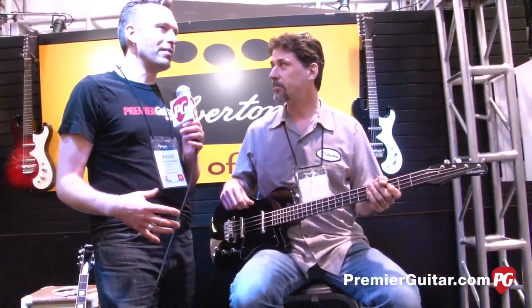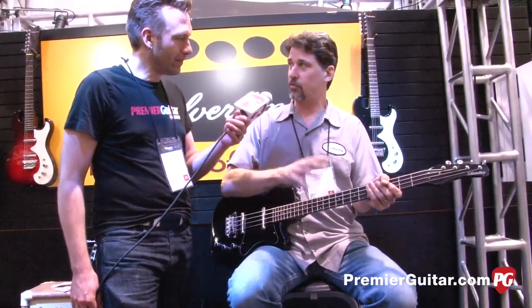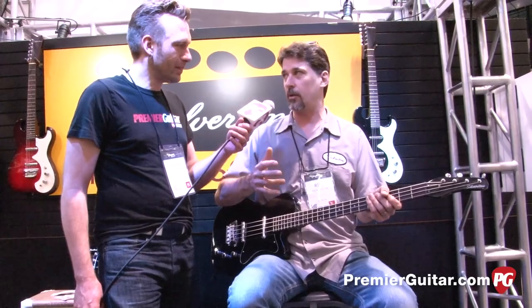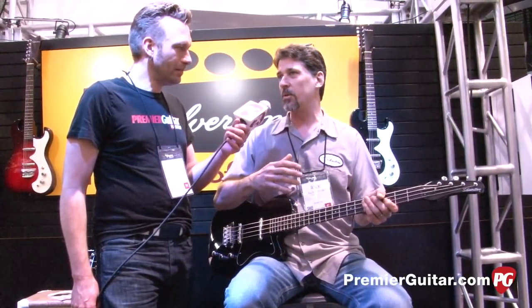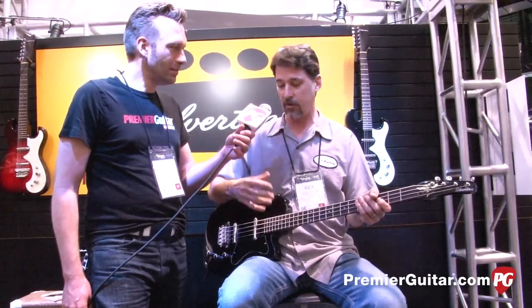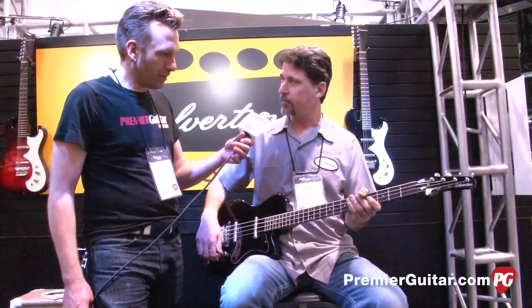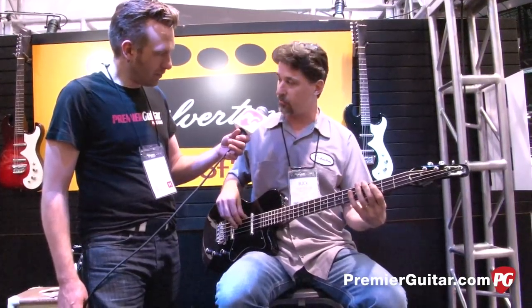So it's for the modern player who wants a vintage vibe. Correct. If you're playing modern music and you want to put certain strings on — a lot of the older guitars, we love them, but they were limited to the production of the day. We can do whatever we want now. Nice mahogany fingerboards, it balances perfectly, and we could still get all those deep sounds with the neck pickup.